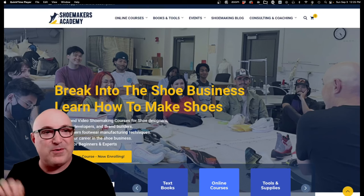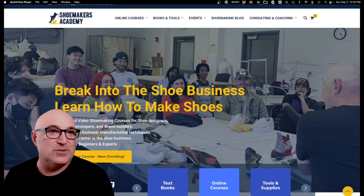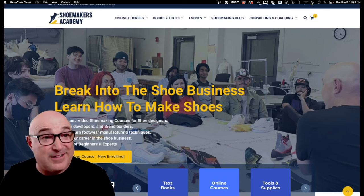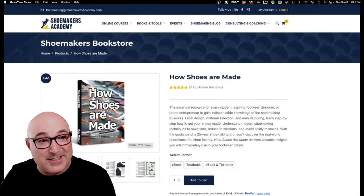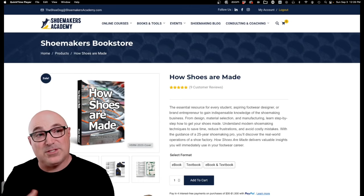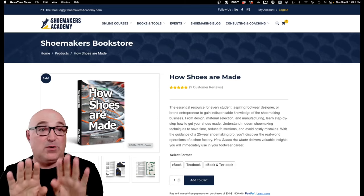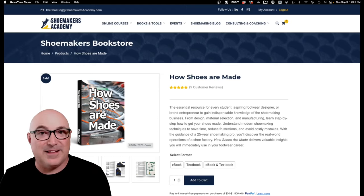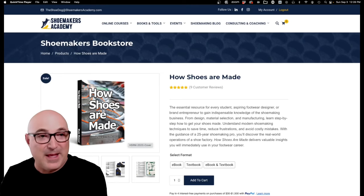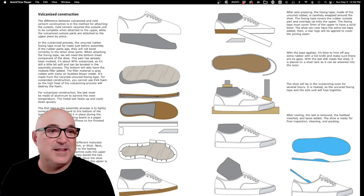Thank you for watching. If you want to learn more about this kind of process, come to our website, Shoemakers Academy. We have tons of courses covering exactly this stuff — vulcanized and cold cement. A lot of the techniques you just saw in the video are covered in the book called How Shoes Are Made, which has a big section explaining the difference between cold cement, used for Nike running shoes like Air Max or Air Jordan, versus vulcanized, which we just saw.